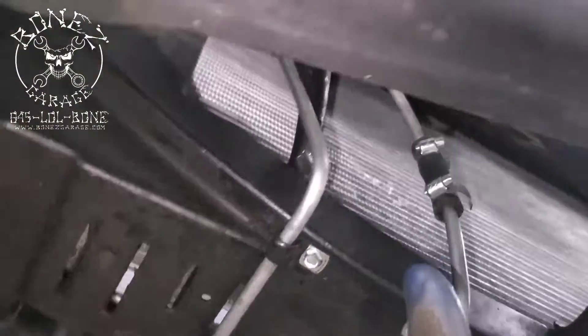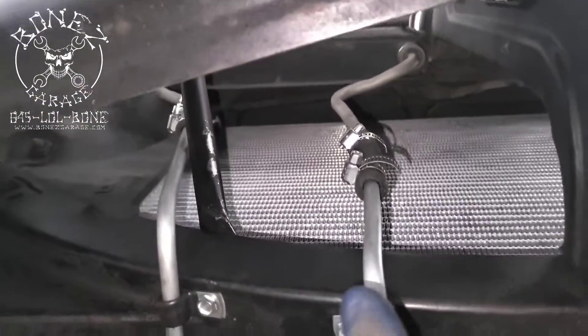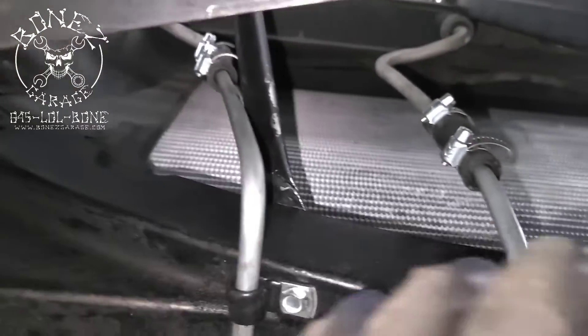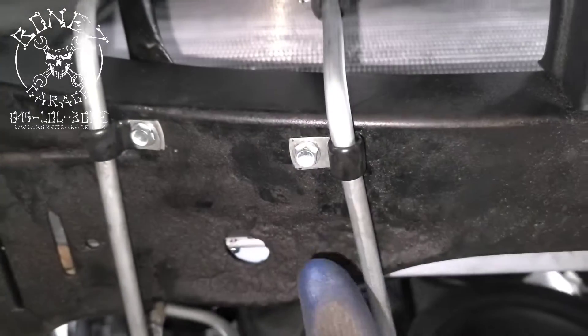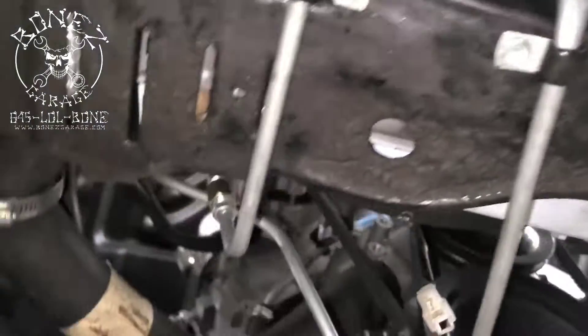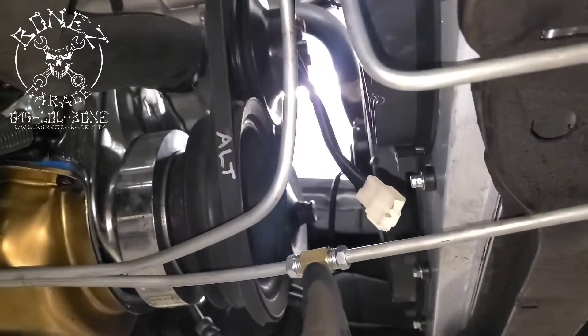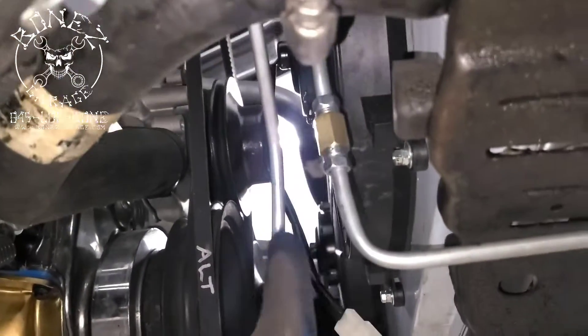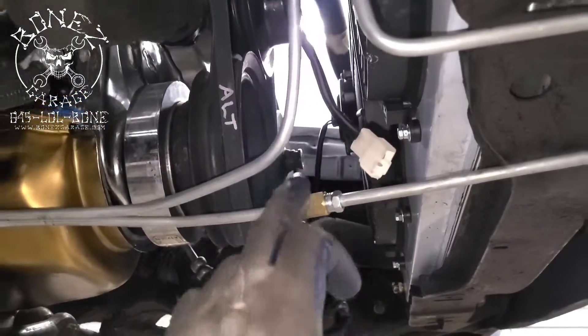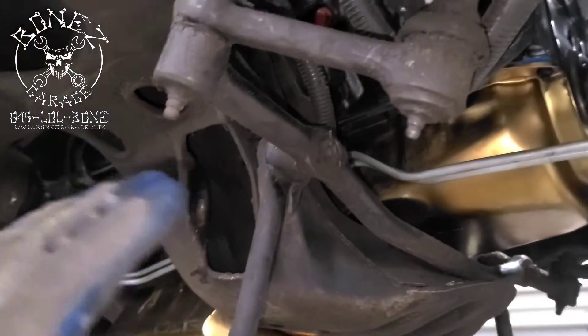You can see all of the cooler lines and how they run up to the cooler. We have a little bit of rubber in between to cushion everything, so that could move at one rate and these lines can move at another without breaking the line. We have unions to put everything together, so if he has to take the transmission out he can just disconnect it from there.